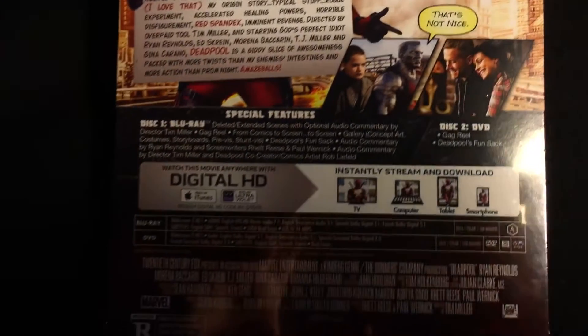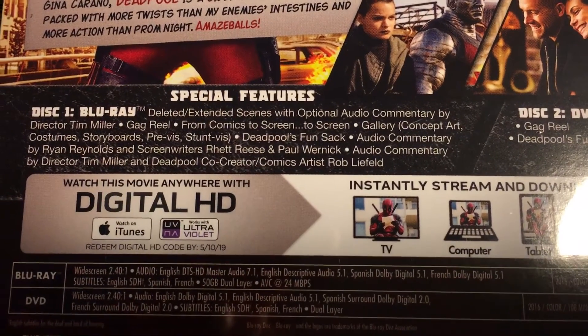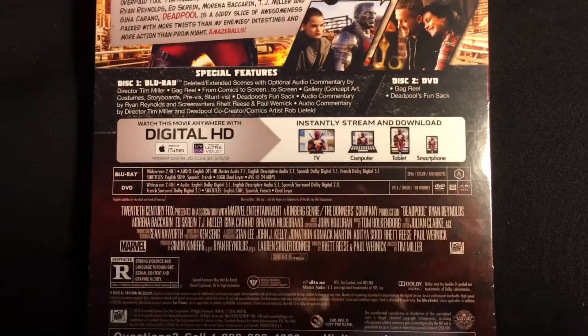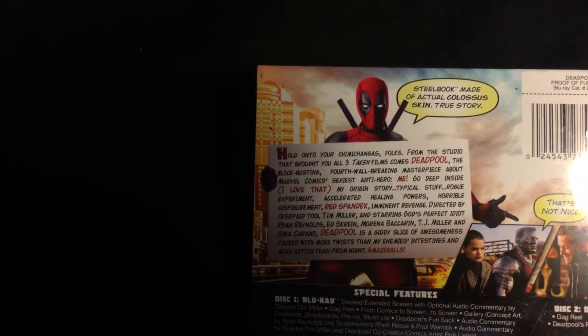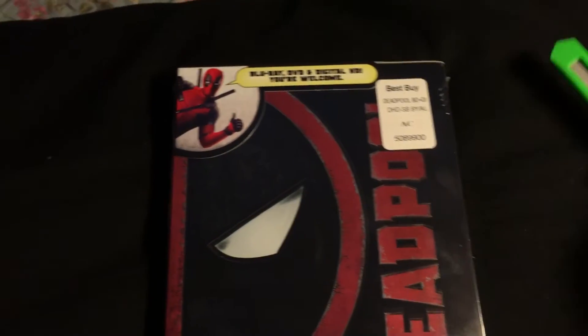It continues: 'Packed with more twists than my enemies' intestines and more action than prom night — amazeballs.' There are a couple of things on there. Special features are listed — I'll pause so you can read them — deleted scenes, commentaries, and all that. Digital HD. Rated R. I was really hoping it was unrated, but it looks like it's only rated R. And the steelbook is made of actual Deadpool skin — pretty cool.